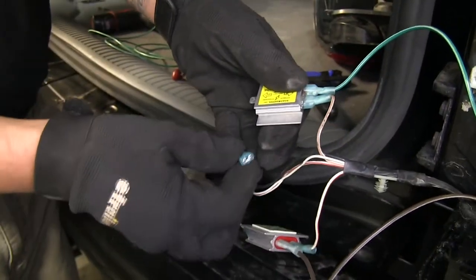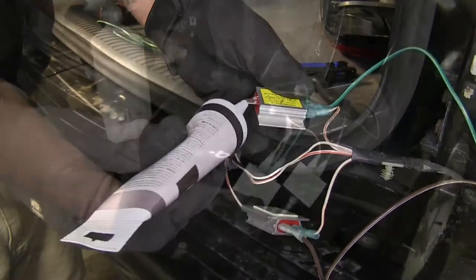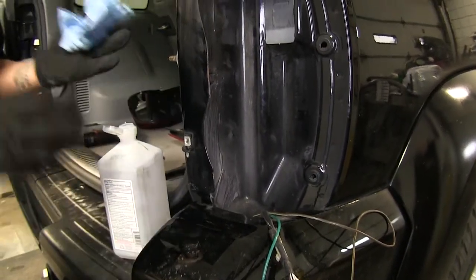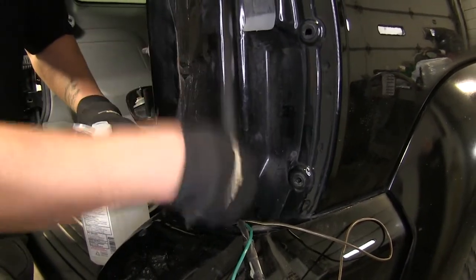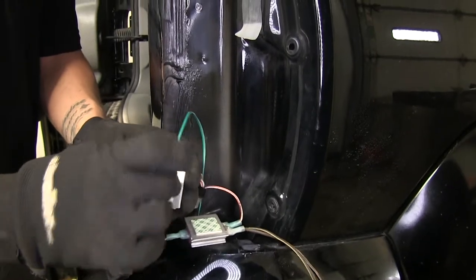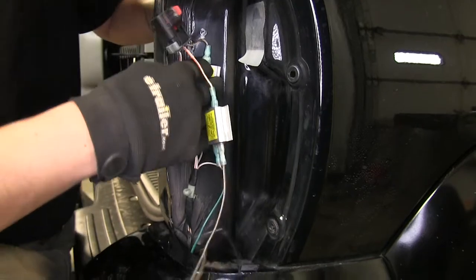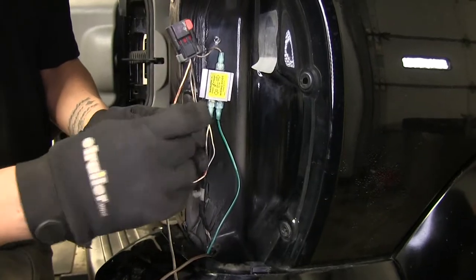It's a good idea before you start buttoning everything up to put a little bit of dielectric grease on all your connections. Our diodes do come with a mounting sticker on the back. Before I get ready to mount them, I'm just going to take a little bit of rubbing alcohol and clean this section of my taillight housing, so when I take the backing off of my diode it'll have something nice and clean to stick to. Take the protective backing off of our diodes and stick them to a flat surface, pushing fairly hard to make sure they make good contact. Do that with all the remaining diodes.